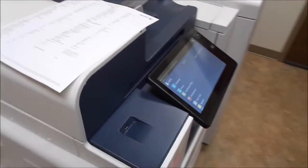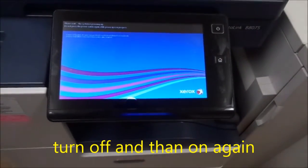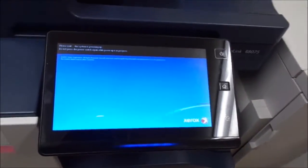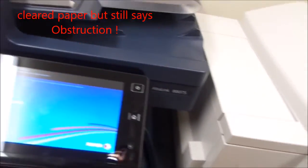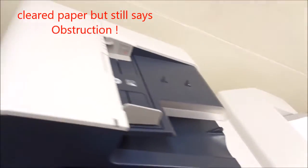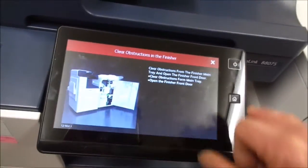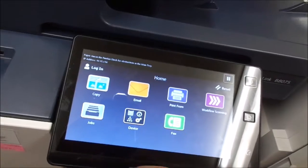Here's the deal. After we cleared that paper jam, I rebooted and ran the configuration report. We printed out two configuration reports — ideally you want to print out 20. It still says clear obstruction; I'm not sure why. It printed out here a minute ago.